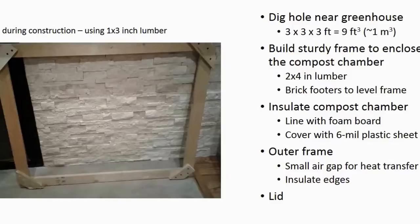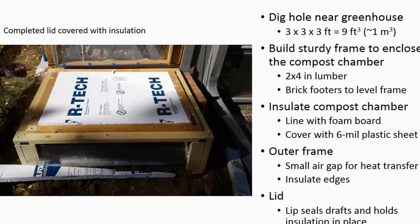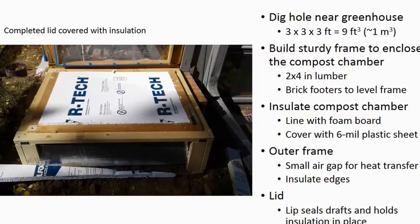The final step is to build a sturdy wooden lid that fits on top of the outer frame. The lid has a lip on it to keep it sitting flush, so no cold air blows in and a strong wind can't blow the lid off. Rather than heavy two-by-four-inch lumber I used one-by-three-inch lumber — heavy enough to stay in place but light enough to easily lift when I need access to the compost pile. Here's the completed lid on top of the outer frame, and here's the completed compost-based greenhouse heating system. I've cut a piece of foam board insulation to fit into the lip on the top of the lid. Before taking the system live, I will cover all the components with plastic sheeting to seal any remaining drafts and to protect the unit from the weather.